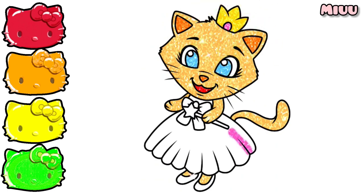Let's move to the dress. We are applying pink color for her dress and shoes.